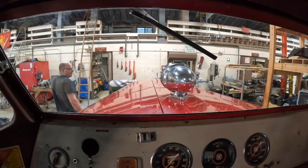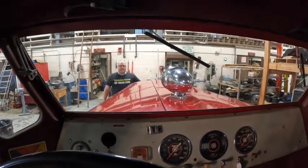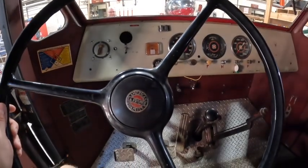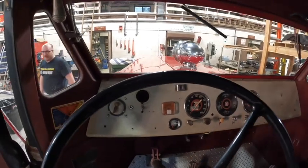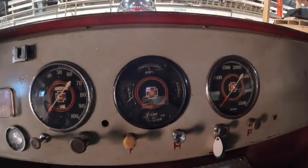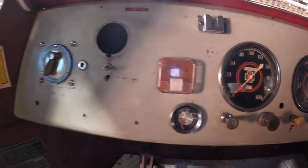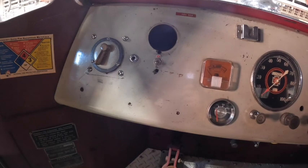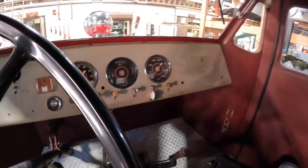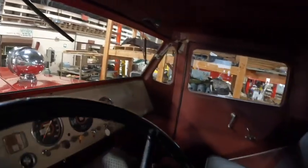It feels like you're on the Titanic, on the bridge, and there's the bow right there in front of you. Quite a crazy design by American La France - a good one. Just trying to go through and neaten things up, fix problems, and clean it up as best we can. Get as many things done for the customer as we can while it's here.